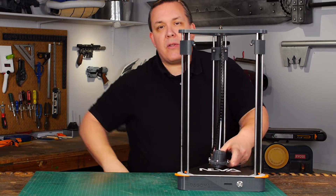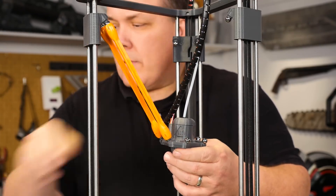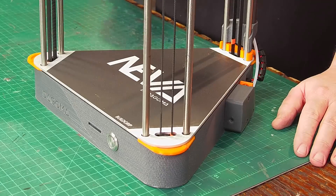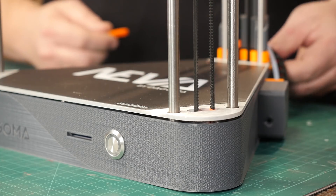The only thing I really had to assemble was these orange arms, which are magnetic, and they simply snap into place. Now the print plate isn't heated, but it is pressure sensitive. So when you unpack it, you need to remove the stops that make sure it doesn't rattle and actually hurt the sensors.